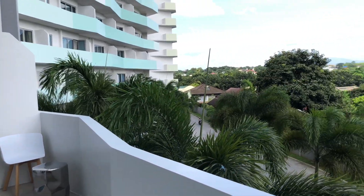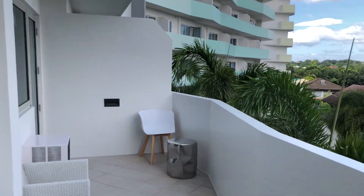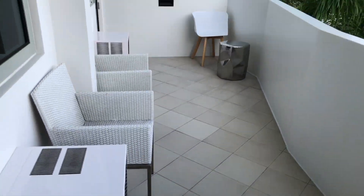The view is on the other side so it's not really the amenities view, but it's still nice — it's quiet, you can only hear the aircon.